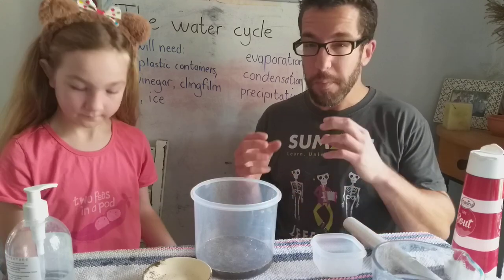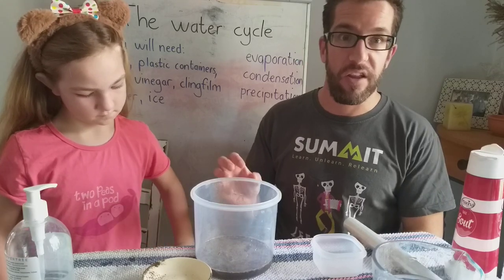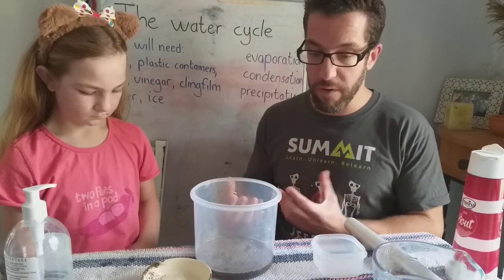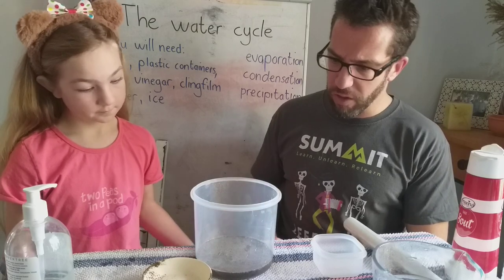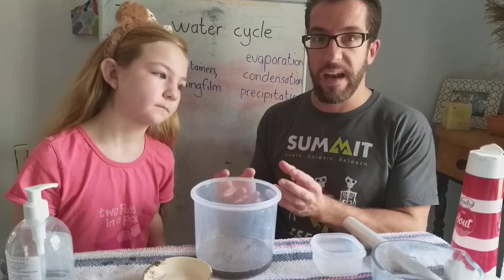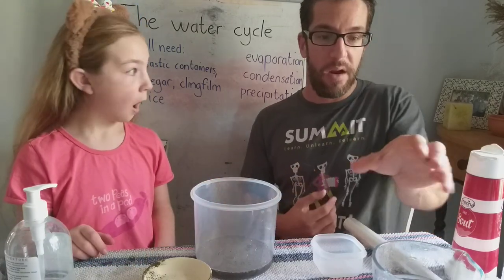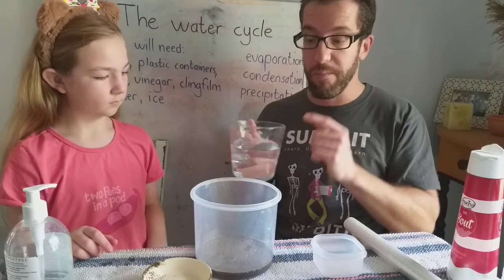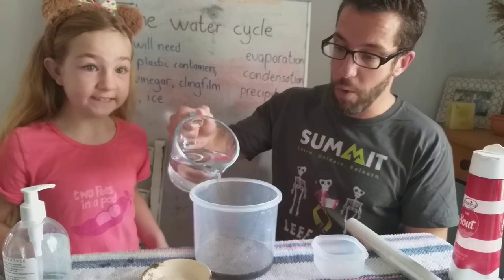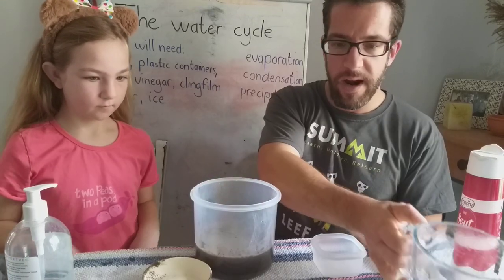This container over here represents all the sources of water that we have on earth — so this is going to be your seas, your oceans, your rivers and your lakes. We know that water is not always particularly clean, but through the process of the water cycle it gets purified. At the start of the water cycle we have heat bearing down on the different sources of water causing evaporation, so that water vapor rises up into the air. We haven't got a sun, so we're going to use boiling water. That water is really, really hot so please make sure you get an adult to help you with this.